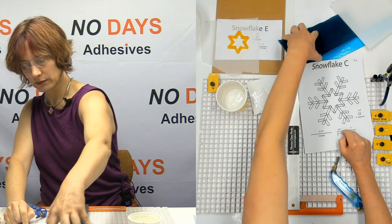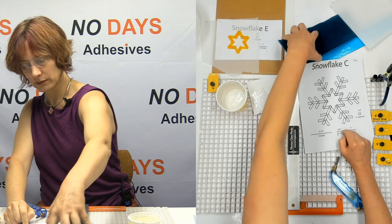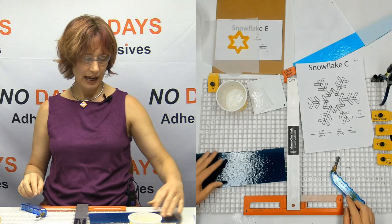So that means I need 12 in the steel blue and 12 in the turquoise. And there's plenty of room here.